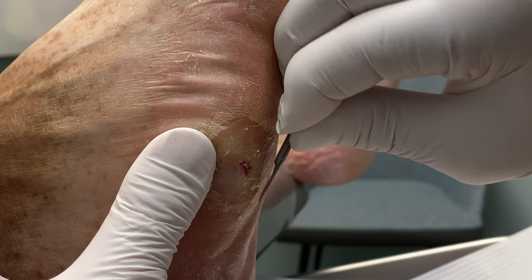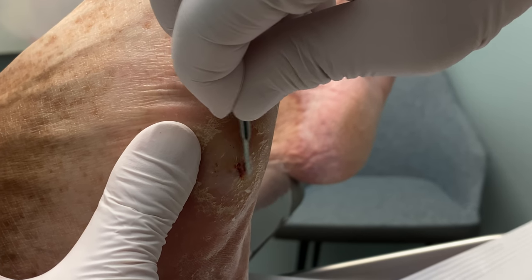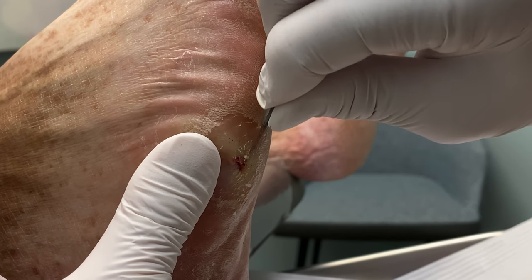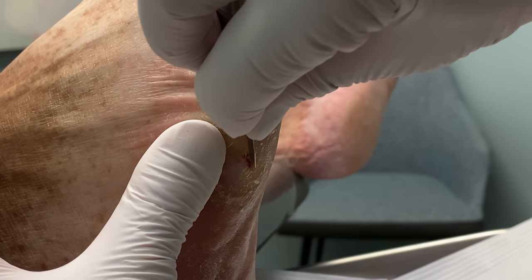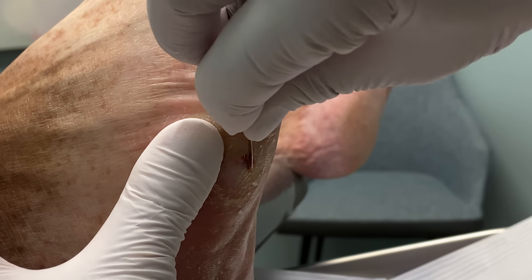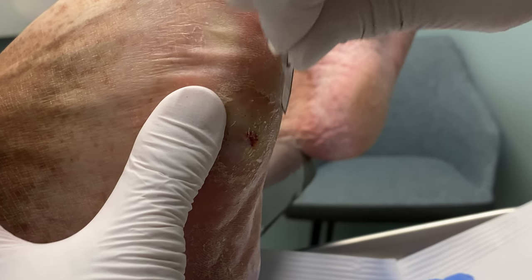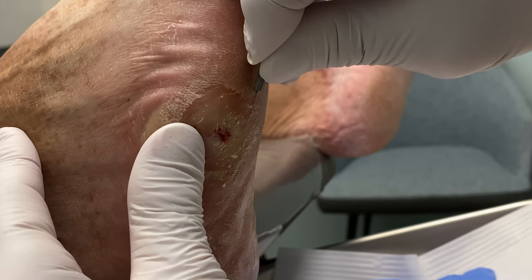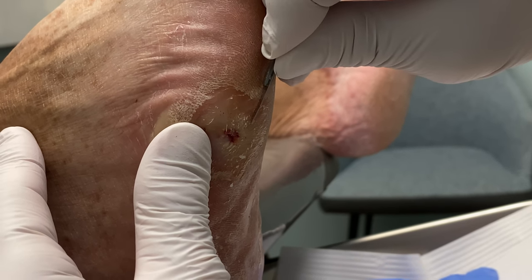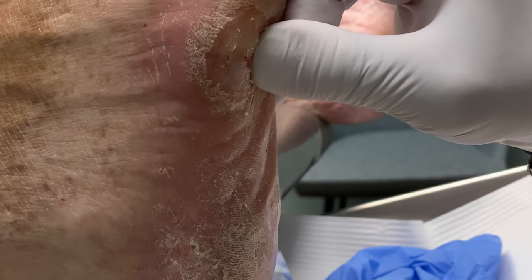I'm going to have you still do the local wound care that you were doing before. And I'm going to get just a little bit more of this. Two weeks — it's important for you to come back in to do another debridement. Can you do that? Is it tough? How about the third? The third of February or three weeks — that's fine. Unless it gets worse and you need to come back in sooner.